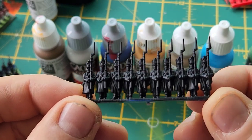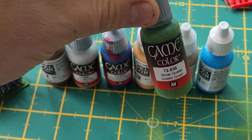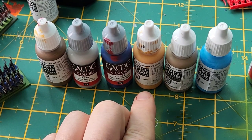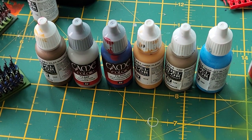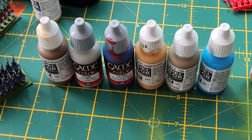I only use six paints for the models, with a seventh being Goblin Green for the base. On the table I've got Flat Earth, Stonewall Gray, Ultramarine Blue, Dark Flesh, Tan Earth, and Deep Sky Blue. If you want to see fantastically painted models there are thousands of people out there who do that really well — this isn't one of them. So let's get stuck in.